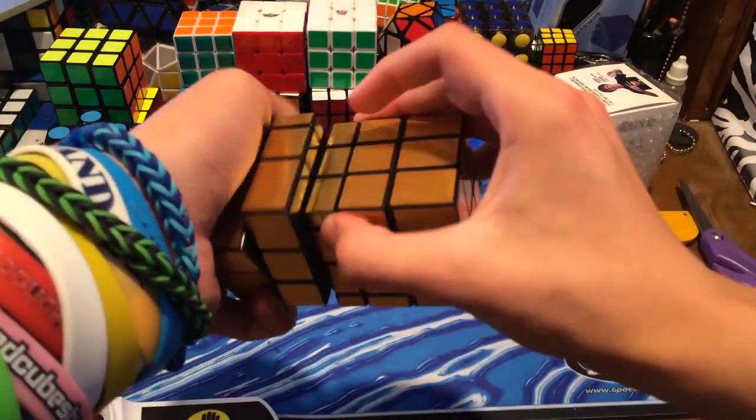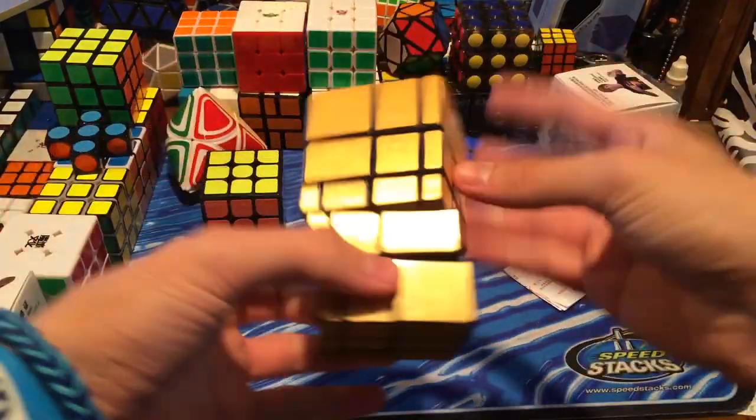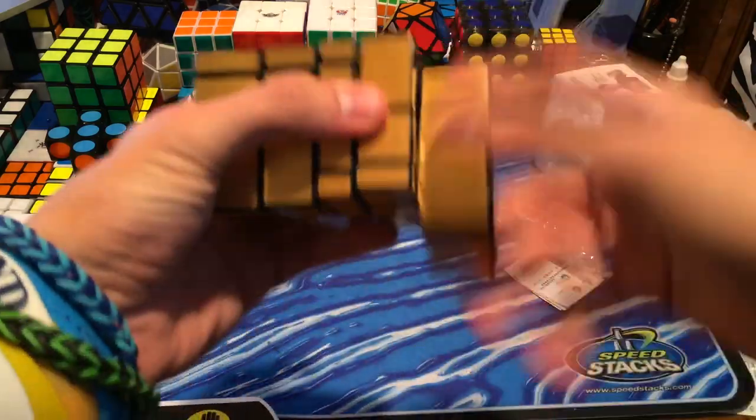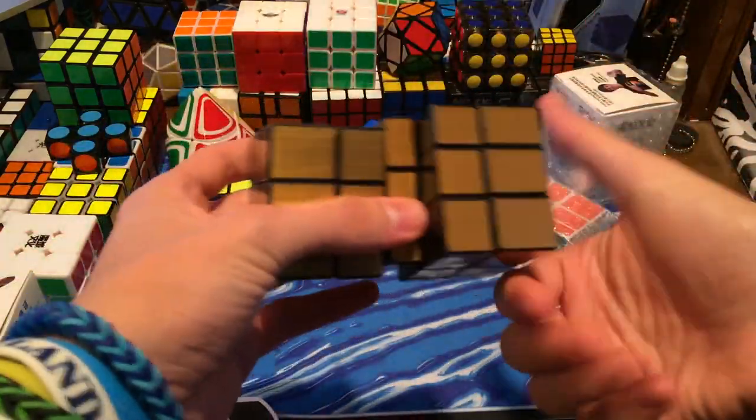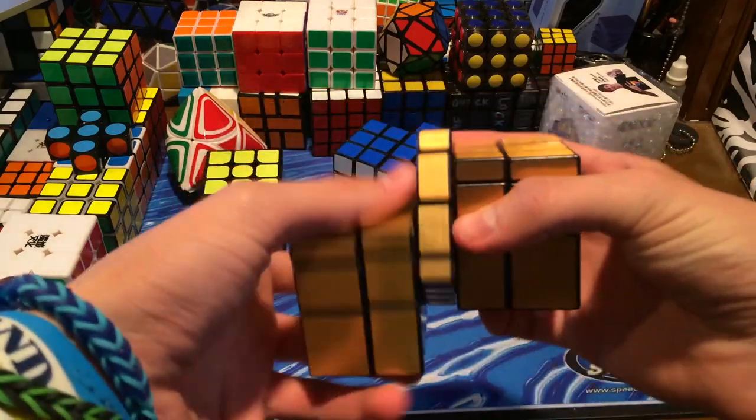That's something cool you can do with it. You can fit it like that and it looks pretty cool — it turns really nicely. Cube Twist is pretty good with these bump cube mirror blocks, mirror cubes, whatever you want to call it.